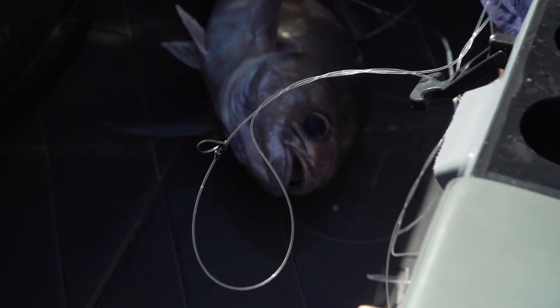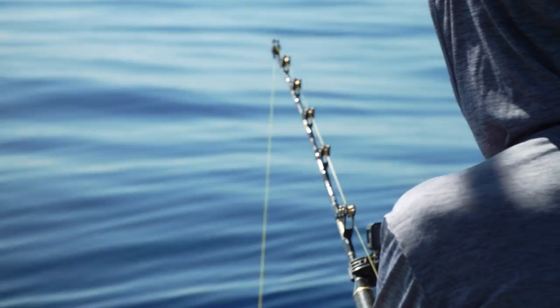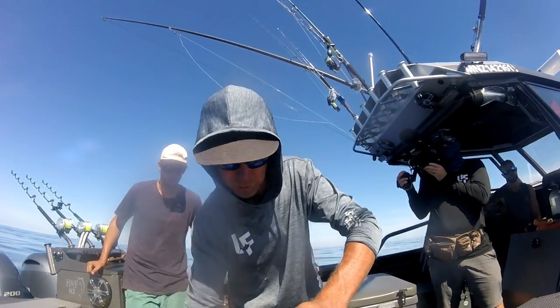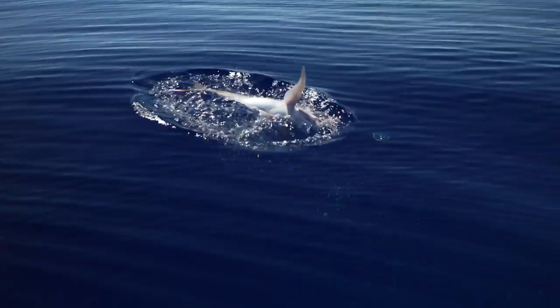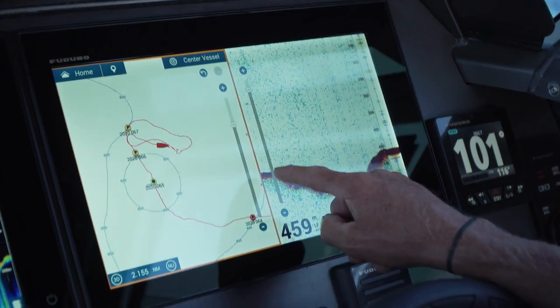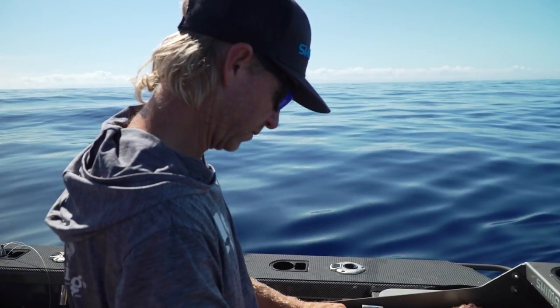Good work. Lower it right down to the board and let it go when you're ready. Blue nose are often found with swordfish and they are always welcome in my icebox. Now that I've got a better read on how the blue nose are marking on the sounder, it'll help me line up our target species - the swordfish - way down in the deep.